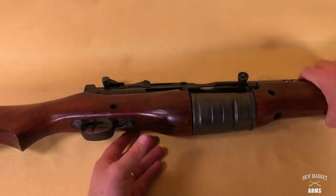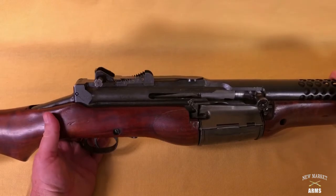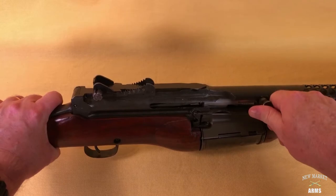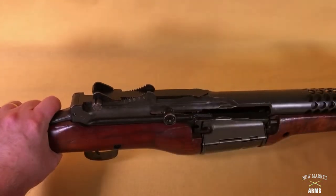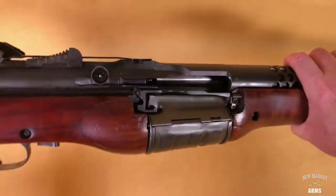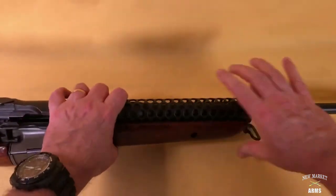We're going to address disassembly of the Johnson 1941 rifle and we're going to start off as always by clearing the rifle. This particular Johnson 1941 has the bolt hold open device, so we'll lock the bolt to the rear, make sure the chamber is clear — and it is — and then we can begin disassembly.